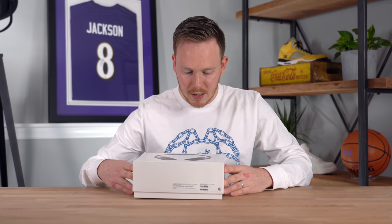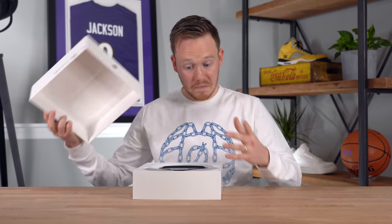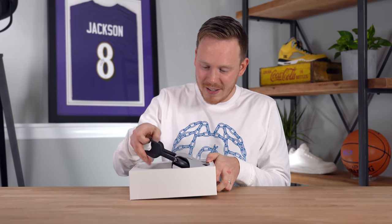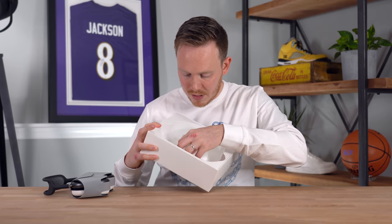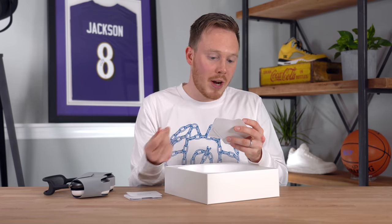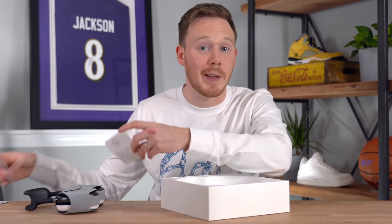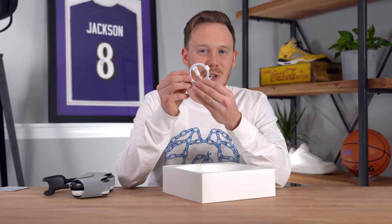Let's slide off the top of the box and see how it looks. This is what $550 gets you. Here are the Apple AirPods Max. Underneath them, you've got what seems to be an instruction kit, a quick start guide, some AirPods Max safety and handling information, and regulatory compliance information. And then there's the USB-C to lightning cable.